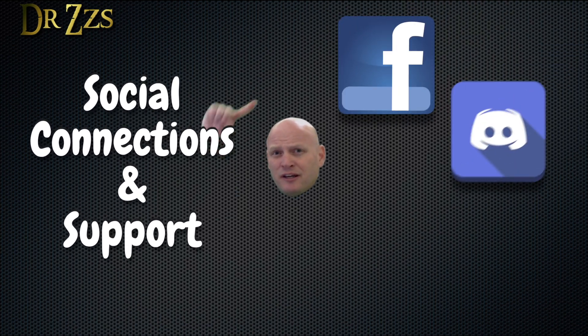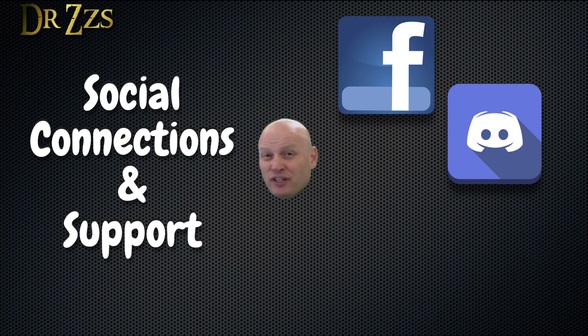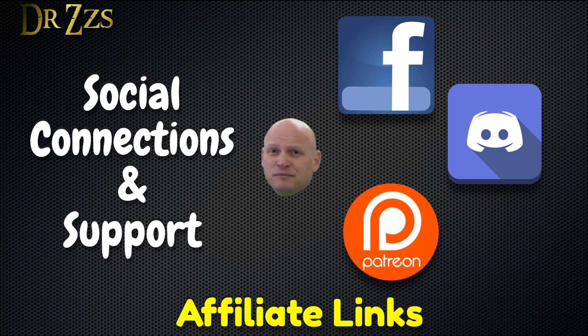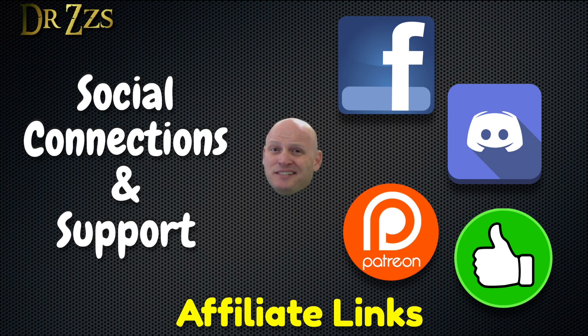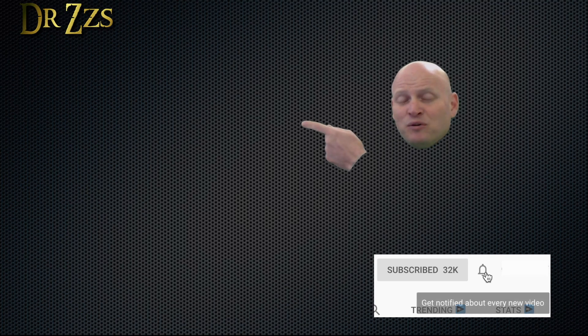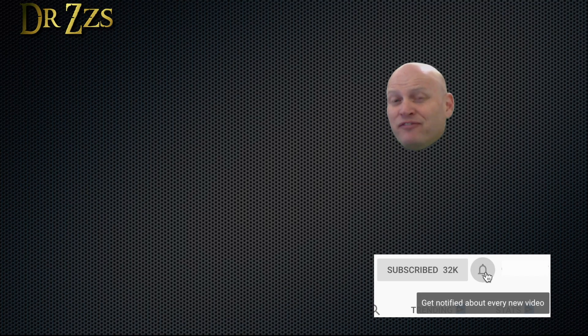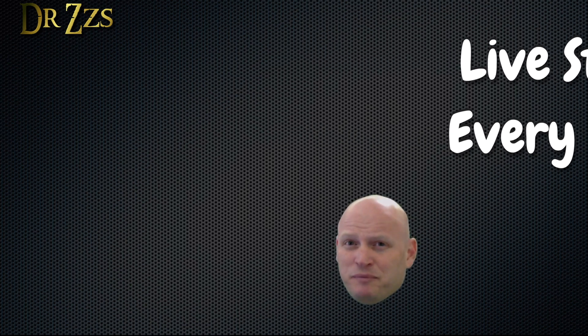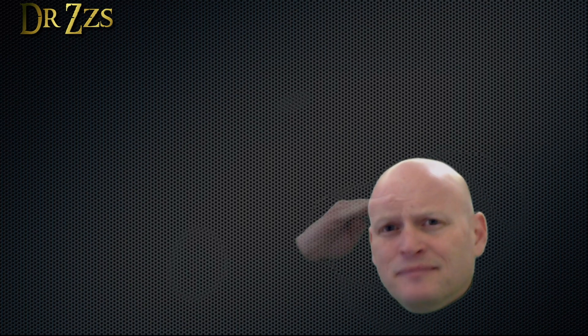If you need help or want to chat with me or others who enjoy projects like this, you can find us on Facebook and Discord. If you like what I'm doing and want to support me, you can use my special product links in the video description or head over to Patreon, or just like and share my videos. If you like this video and want to see more like it, this box will take you to a playlist of some of my favorites. I also do live streams every Sunday — this box will take you to a recording of the latest live stream. That's all for now. Adios.